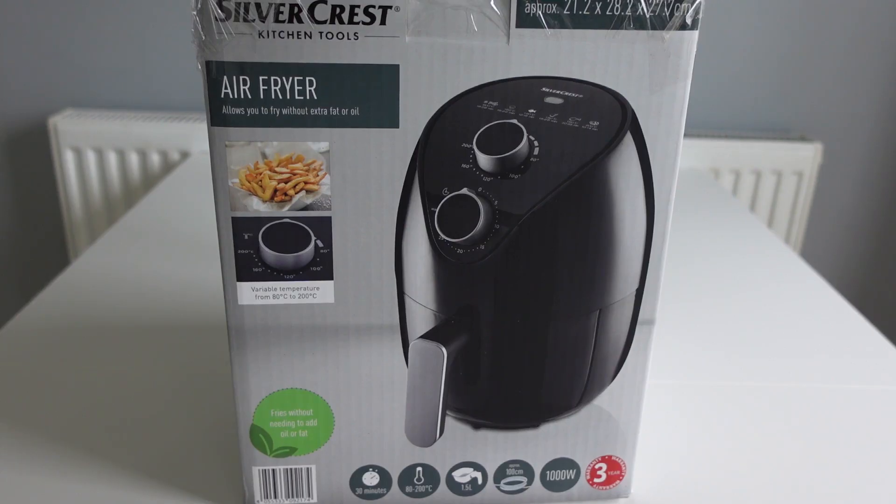Today we're trying out the Silvercrest Air Fryer. We picked this up from the middle of Lidl and it was £39.99.